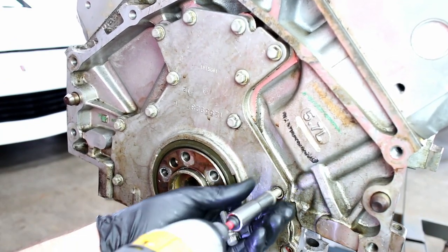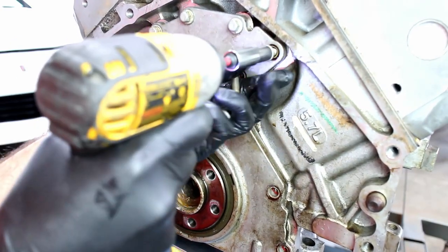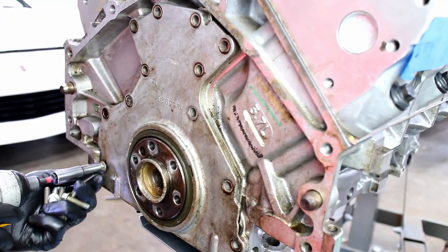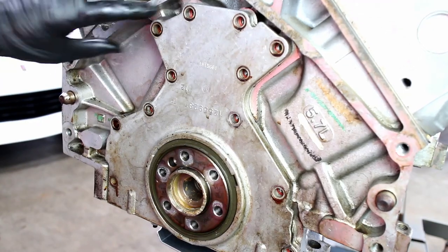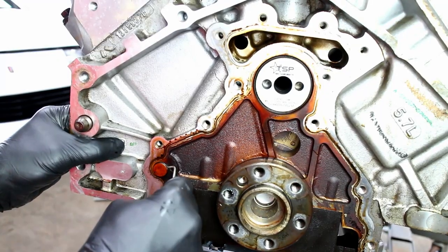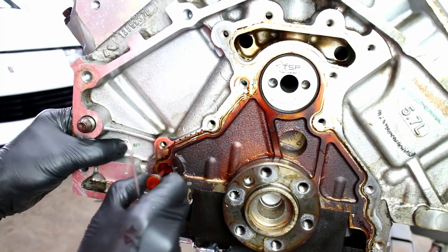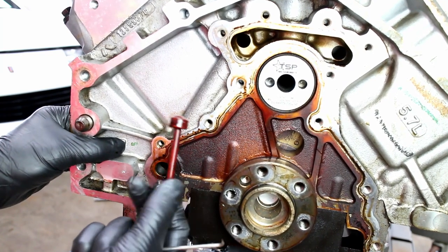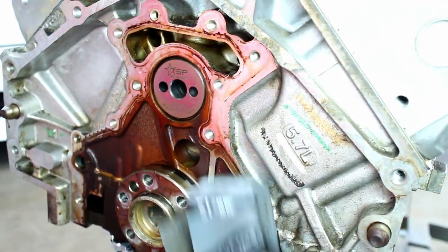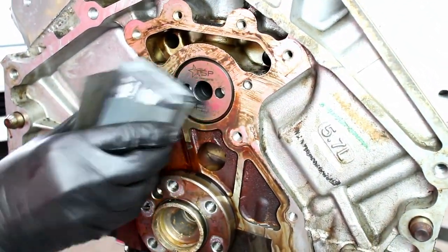Remove the rear main seal cover. Use a pick to pull out the factory oil barbell. I cleaned up the gasket surface with some 1500 grit sandpaper and some WD-40.